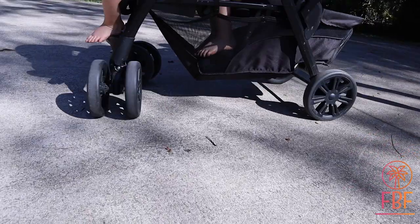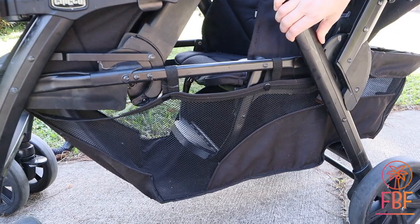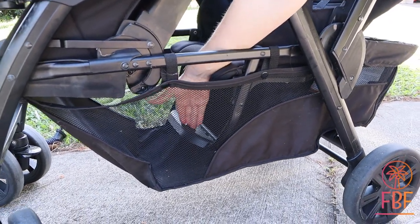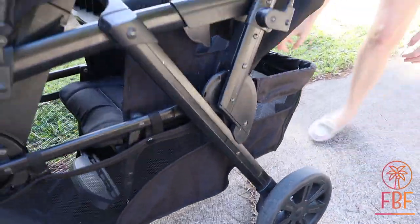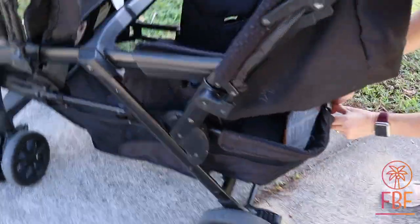The basket is enormous. It has great footrests on the inside right here so that your child is not actually standing on top of your stuff. I really like that. The basket also unzips in the back, so you can access something from there too.